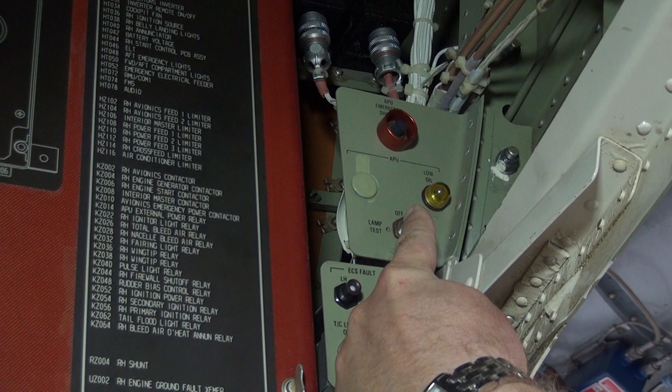If the APU low oil light is illuminated, the APU may be operated for a maximum of 20 APU hours prior to servicing. The APU oil level should be checked at the dipstick installed on the APU any time the amber low oil light is illuminated or if the low oil light is not serviceable.